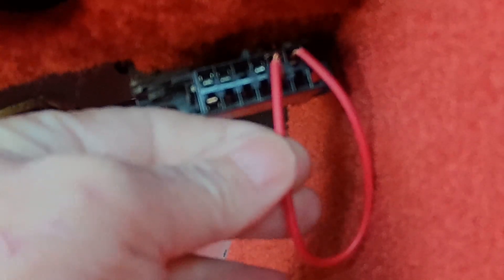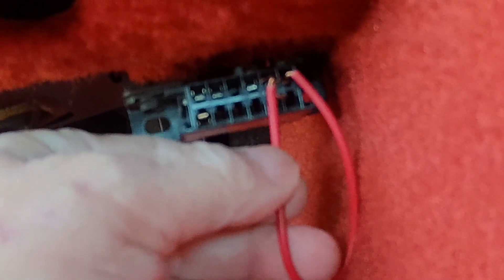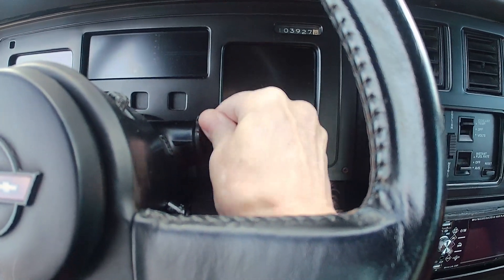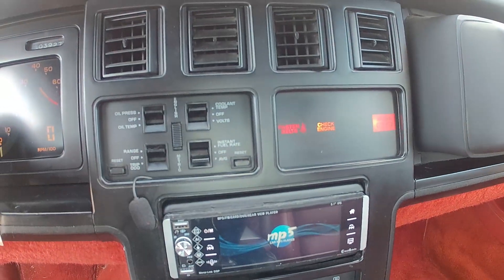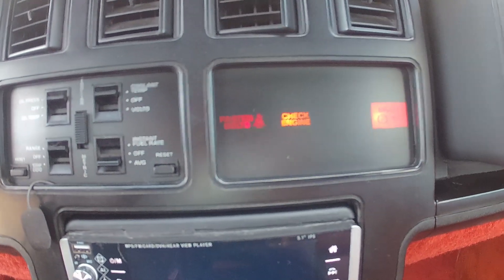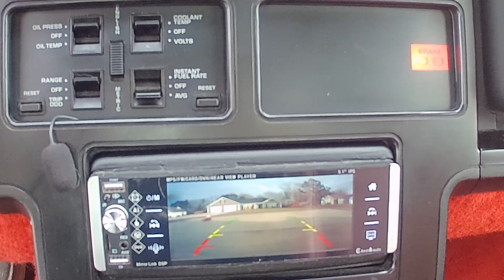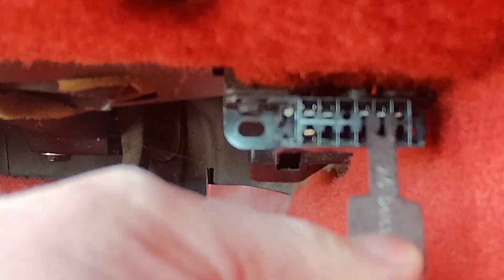We'll plug a wire between pins A and B to pull codes. Once those two pins are connected, put the key in the ignition and turn it to 'on.' Before plugging the wire in, make sure your check engine light comes on steady. Some old cars had the bulb removed because owners couldn't clear the light — if you see a black screen when you turn the key, that's a problem.